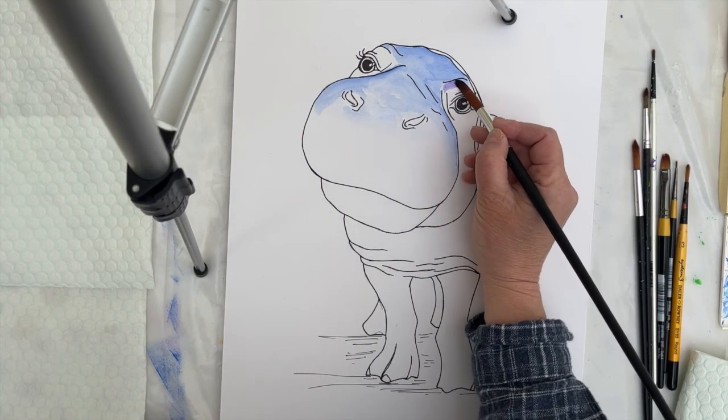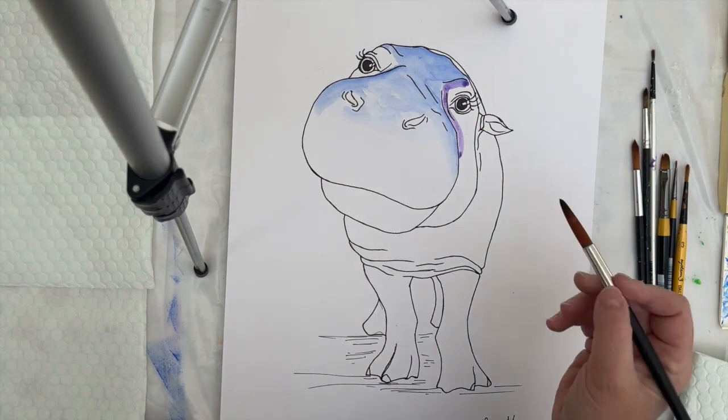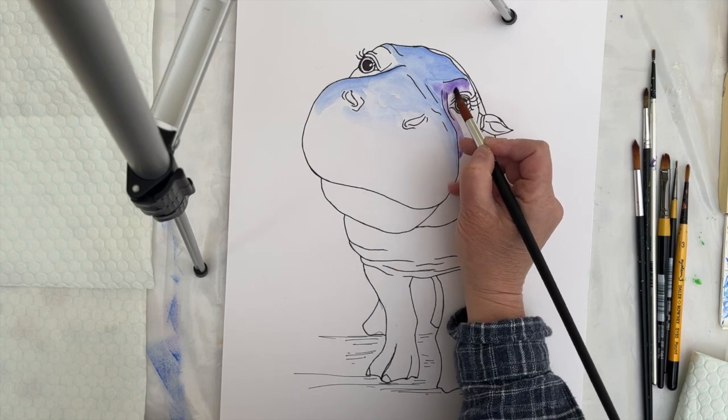Now I've washed off all the ultramarine and loaded the brush with quite a bright but dark purple, and I'm planning to pick out those areas of the face that are in more of a shadow than the blue.